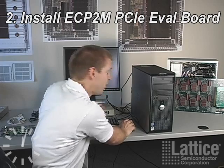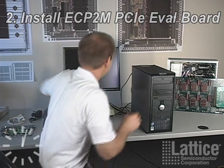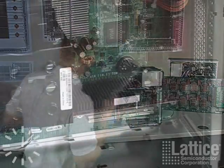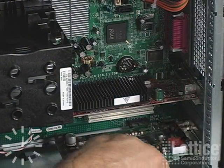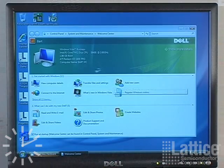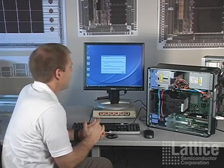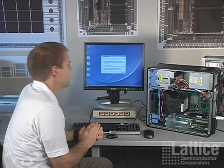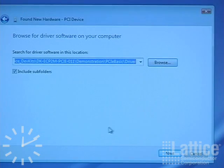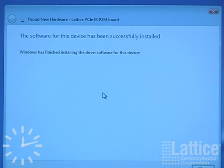I'm going to unplug the computer and open the case and plug in the demo board. Here's the PCIe demo board and it's a by-one slot. We've powered up again and Windows will want to know where the drivers are for this new PCIe device. They're located in the Lattice dev kit directory — follow those through. This is also explained in the user guide. The driver is installed successfully and it recognizes our demo board.